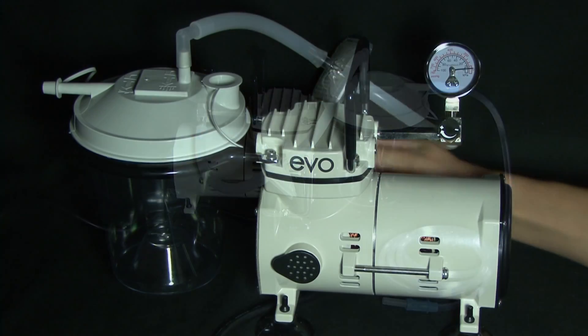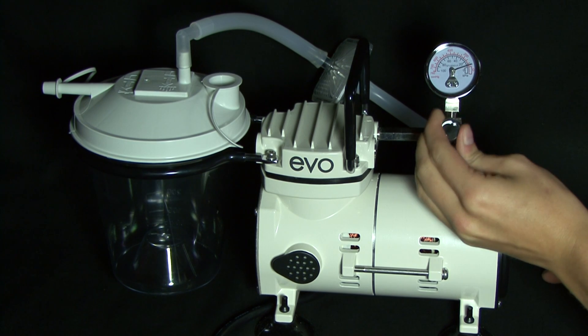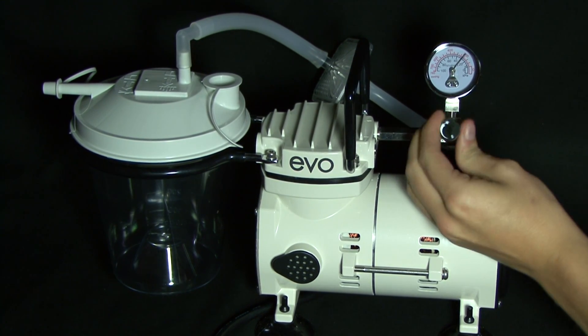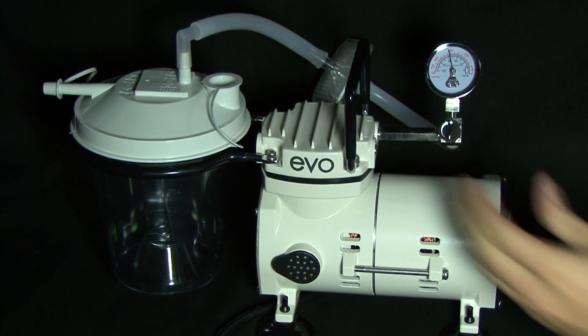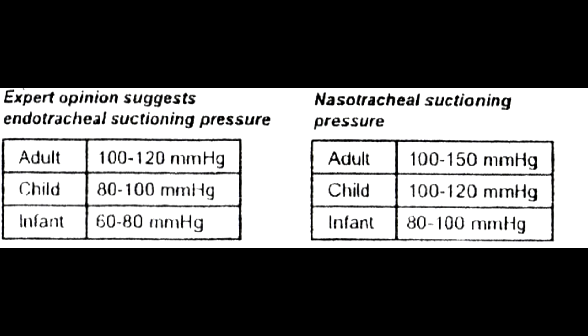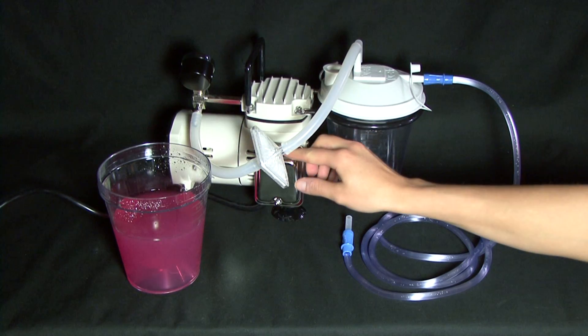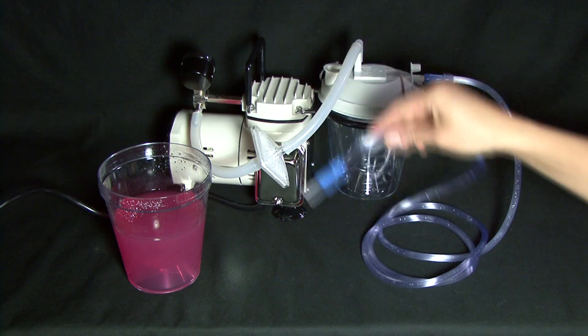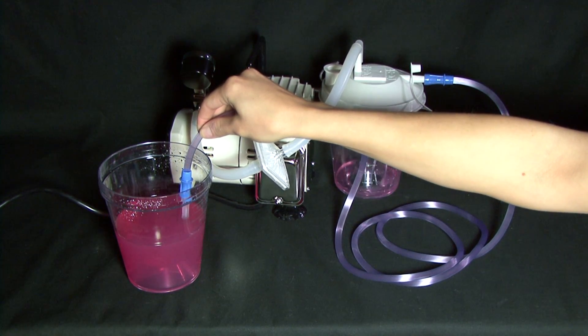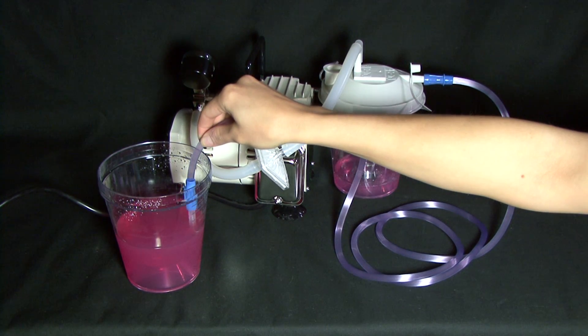Press the power switch to the I or on position and adjust the suction pressure to the ordered value to start the suction procedure. Refer to the instruction manual for expert suggestions for the endo and nasal tracheal suction pressures. Suction time should always be less than 15 seconds, and repeating suction should never occur before two minutes after each use.